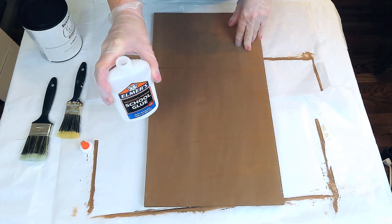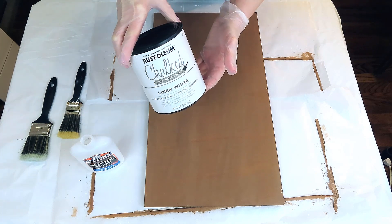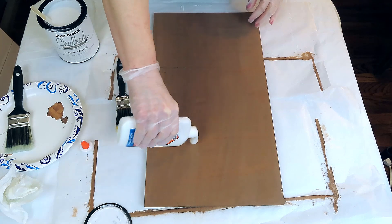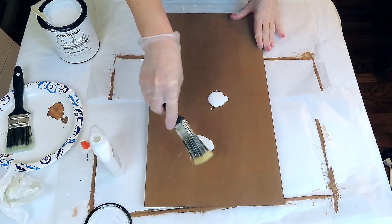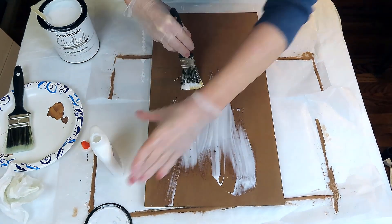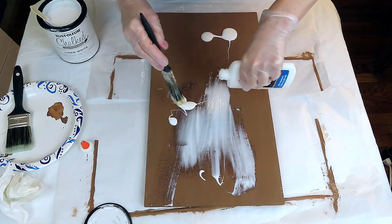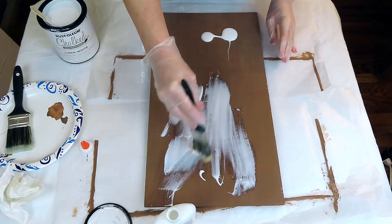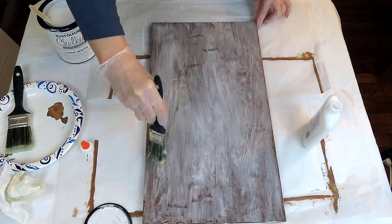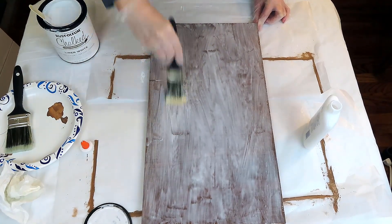For this part, we're going to be using some Elmer's school glue and also Rust-Oleum chalk paint in linen white. That big container came from Amazon and I'll try to remember to link it below. I'm using a pretty hefty amount and I'm going to completely cover the whole piece of wood in school glue, let that dry for probably about a minute to two minutes to let it start to set up just a little bit. Then I'm going to go in with a layer of the white linen on top.